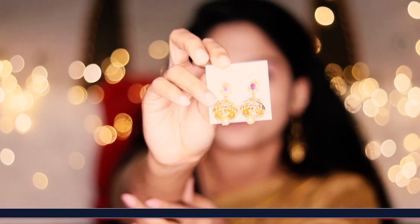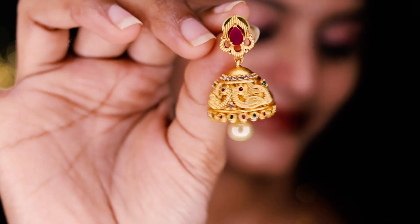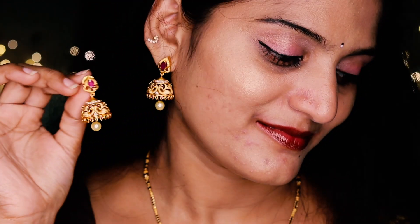Here you can see some earrings. The first model is this matte boot. It is medium size and it is ruby. The matte quality is very good. It is very heavy and it has a beautiful peacock. It has pearl droppings here. If you want to purchase this boot, it is 350 rupees.